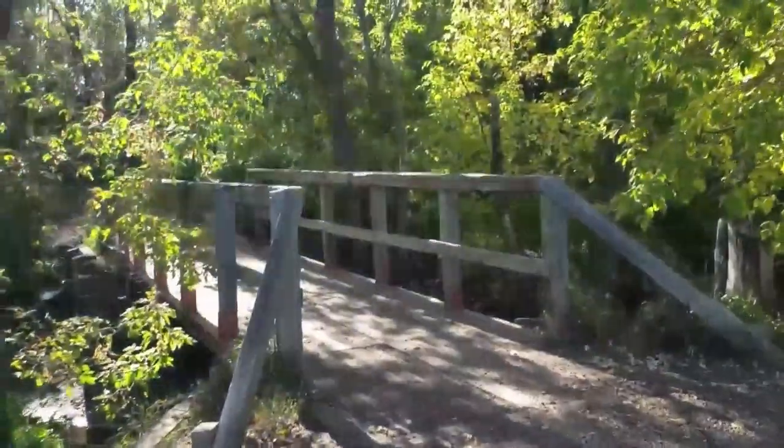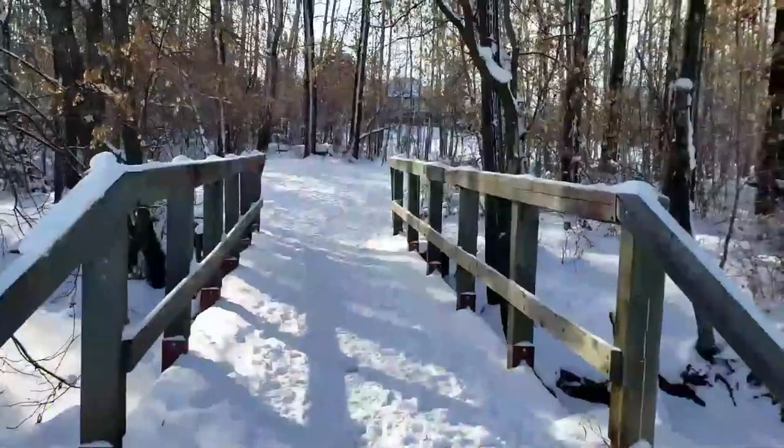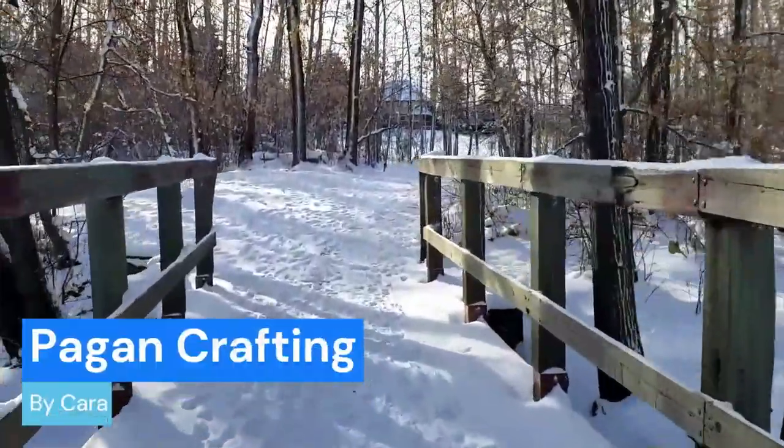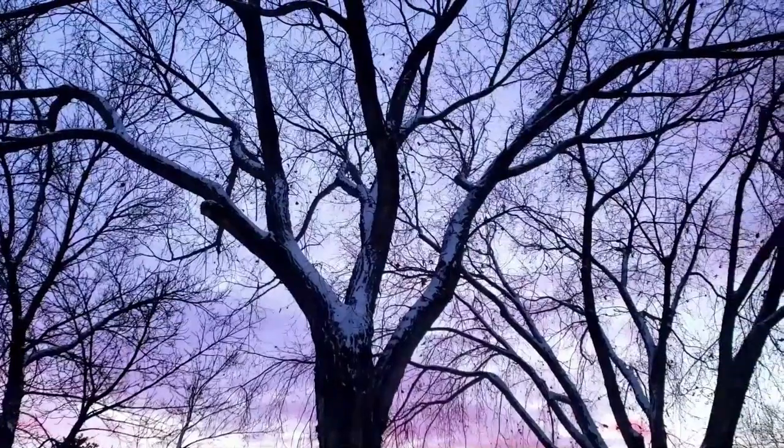Welcome to Pagan Crafting. I'm your host Cara. In today's video we'll be looking at low-budget handmade DIY items either sourced free from nature or acquired at a very low cost.